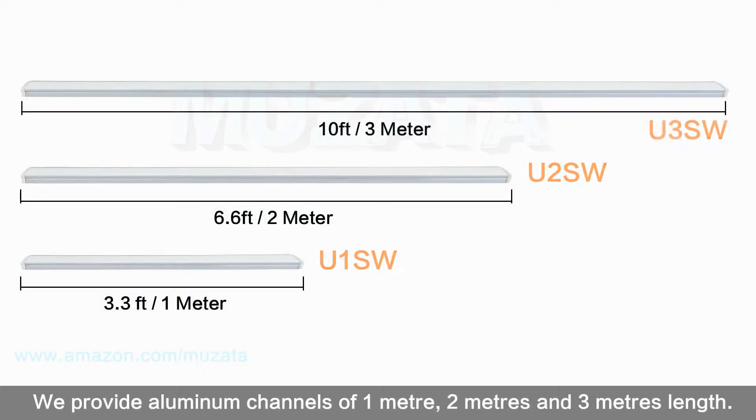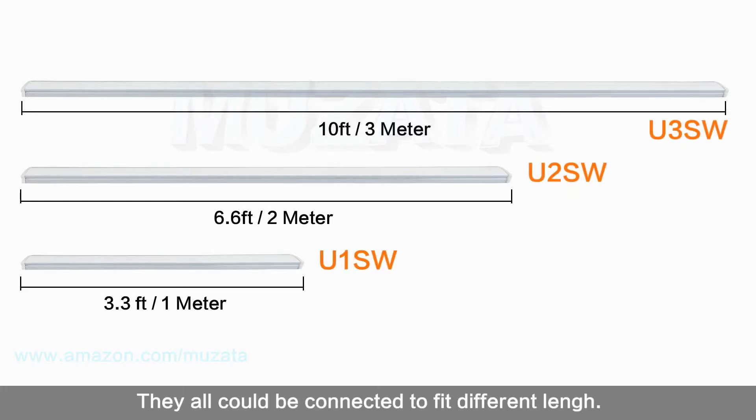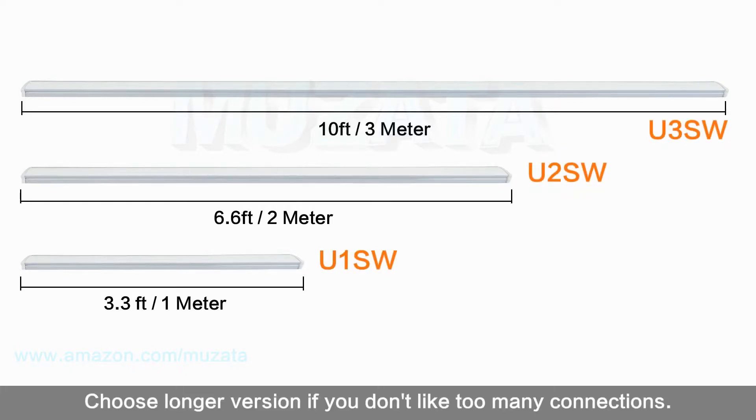We provide aluminum channels in 1 meter, 2 meters, and 3 meters lengths. They can all be connected to fit different lengths. Choose the longer version if you don't want too many connections.